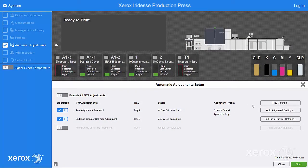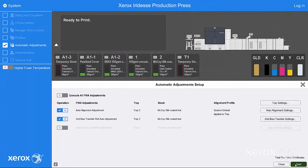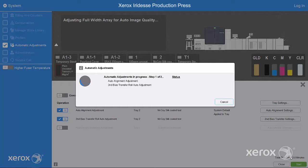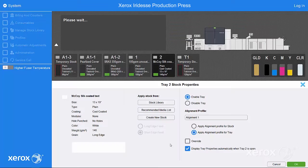To engage these two EasyPress Check adjustments, you must first select the tray with your loaded stock. Select OK, then start. After the adjustments are complete, you can see that the alignment profile is now associated to the tray.